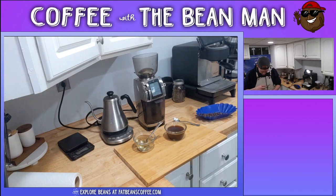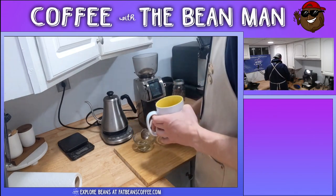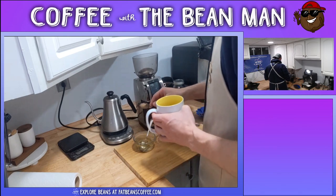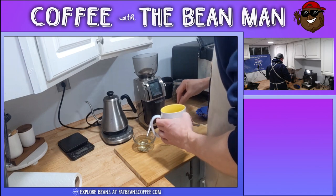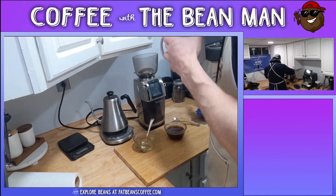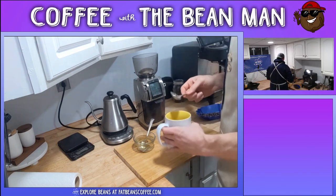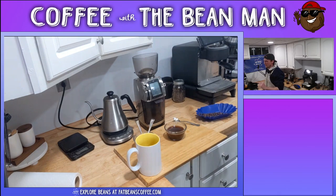There's definitely a caramel-y taste, definitely an apple-y taste. It's almost like a nutty pecan taste. I think all these flavors together make for a pretty good cup of coffee - I just don't want them to become too crowded. I mean, honestly, I could take the coffee medium and be just fine.